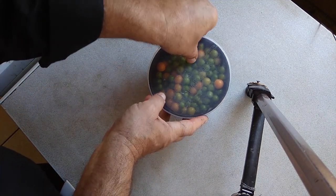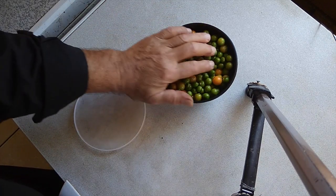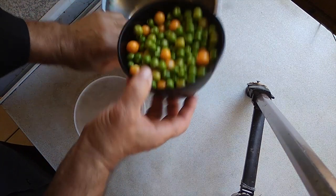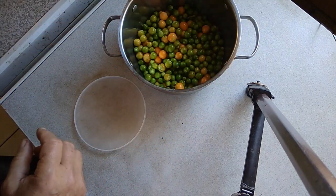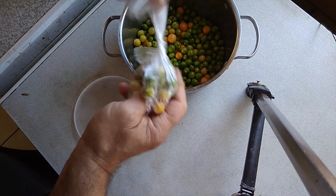Today we're going to make some gooseberry jam. The first thing we're going to do — we picked out gooseberries, those are the fresh ones, and I have a few frozen ones.